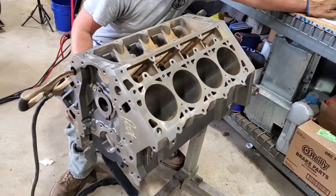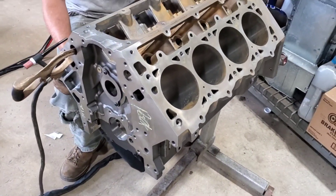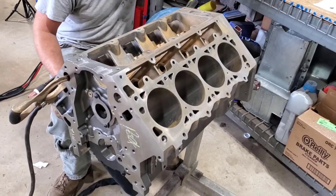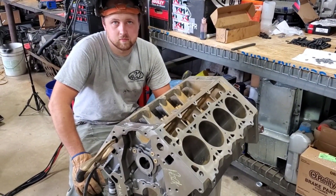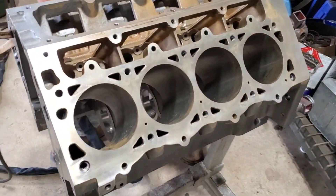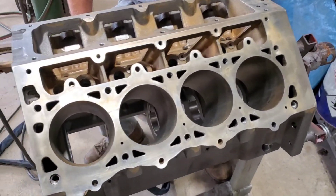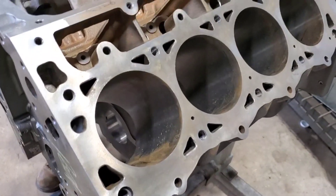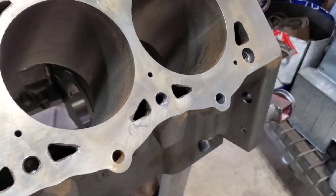This is the new block that I'll be running this year. Last year we had some good success when we temporarily dry decked the old block with epoxy. But this year, seeing how we have a clean slate, we're going to permanently dry deck it. We've spent some time cleaning this block up pretty good, making sure all of these water jacket holes are clean.